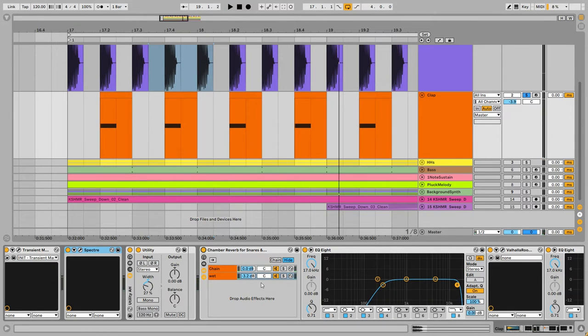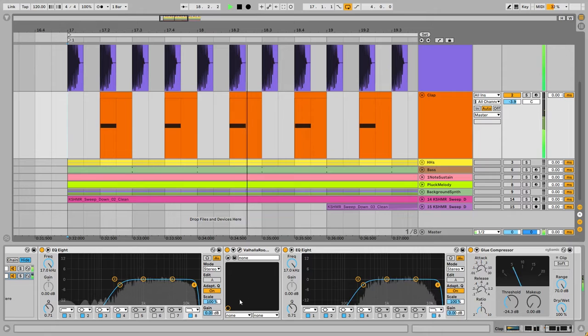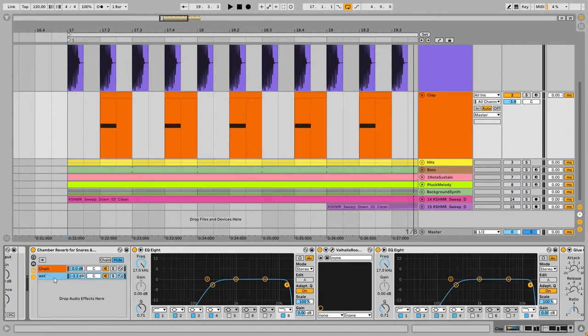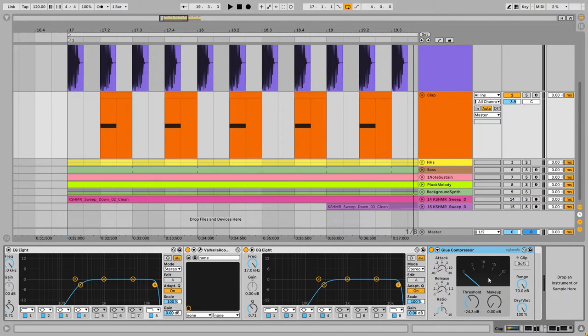Yes, this is the signature sound of the Afterlife record label. In the reverb chain, in the width channel I'm removing the low information. Here is the reverb before and after. I've used an EQ and Valhalla Room in bright room reverb mode — the preset is 'Small Chamber' at 100% wet, used as a dry/wet channel. After that I'm compressing the reverb to push it behind the clap, so the clap is forward and the reverb sits in the background.